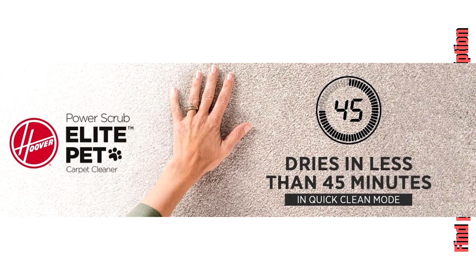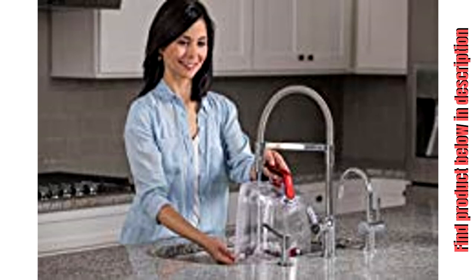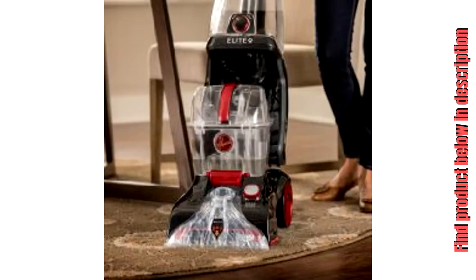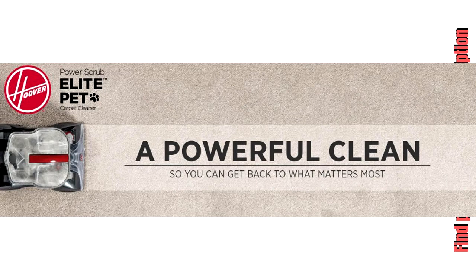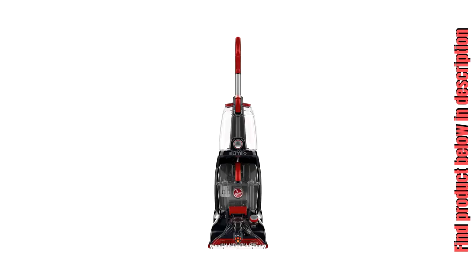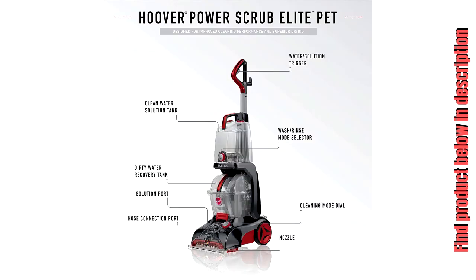The Hoover Power Scrub Elite Pet Carpet Cleaner FH50251 features two modes — deep clean and quick clean — to help you tackle all of your cleaning needs. Deep clean mode powerfully removes embedded dirt and stains for whole home cleaning, while quick clean mode with heat force speeds up drying to allow carpets to dry in less than 45 minutes. Our antimicrobial spin scrub brush system helps prevent odors and bacteria from forming in the tool, and wash/rinse mode removes solution residue to deliver a powerful clean. The Hoover Power Scrub Elite was created with active families in mind — now you can clean easier so you can get back to what matters most.